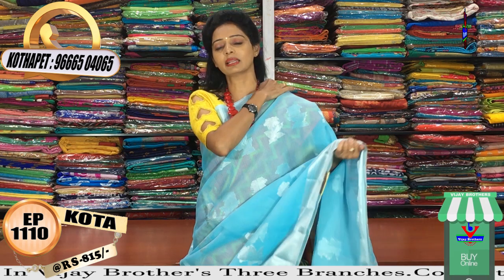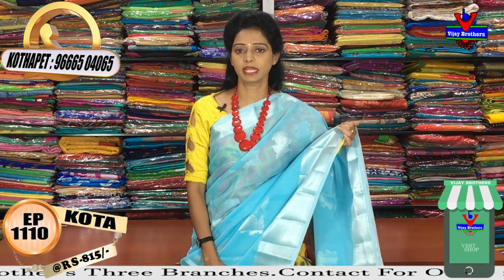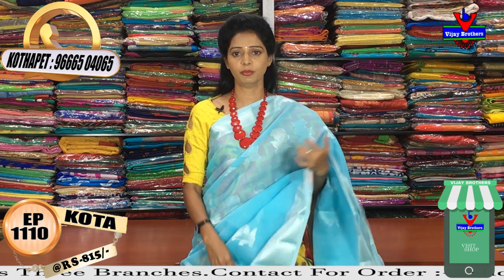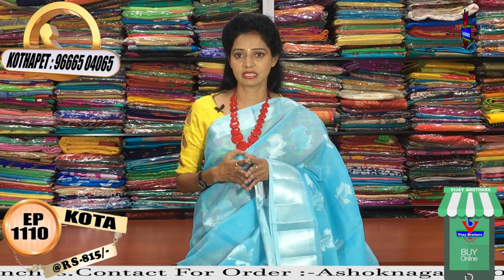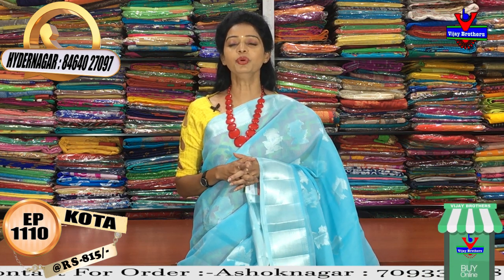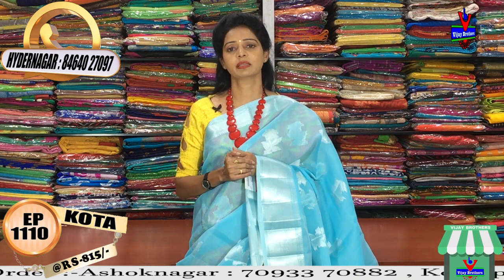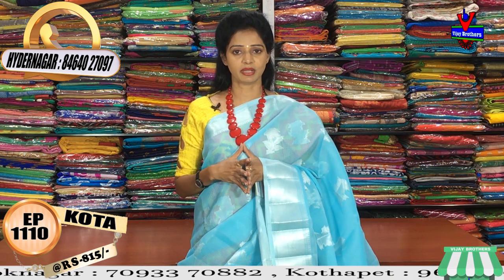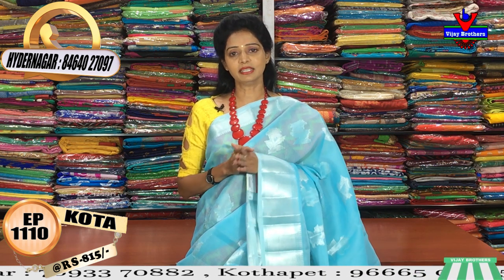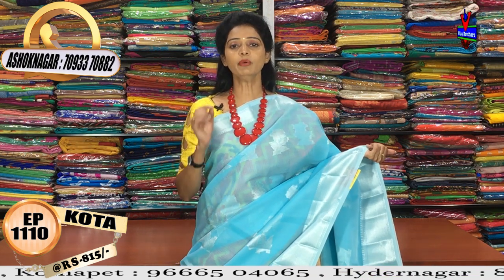I am looking at the showroom in the area of Victoria Memorial Metro Station, Pillar No. 1622, opposite line Vijay Brothers. I am also looking at the showroom in Cooked Pali, Hydernagar, Charmas Main Road. These showrooms are at wholesale rates.